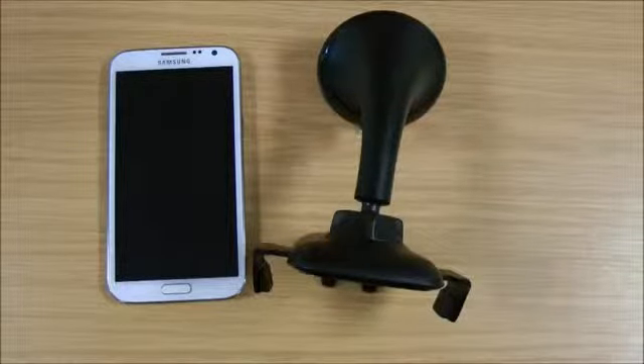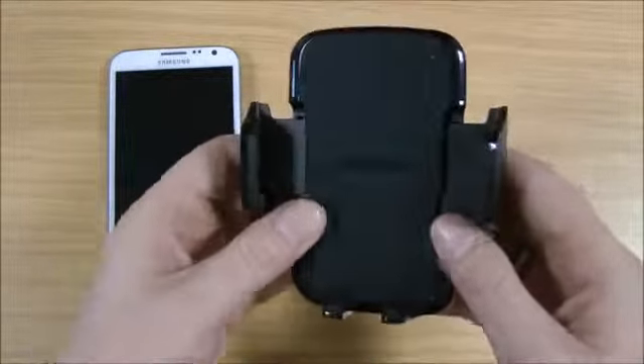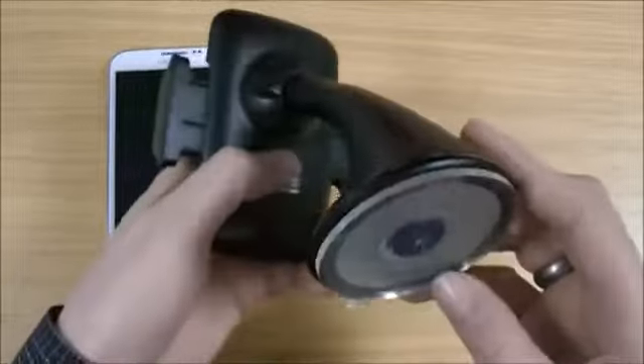Hi, I'm Ollie. In this video we're going to be taking a look at this Samsung vehicle dock and we're going to be using the Samsung Galaxy Note 2. It is a universal product but it is a genuine Samsung product so it's good quality. Let's give you a quick look round.